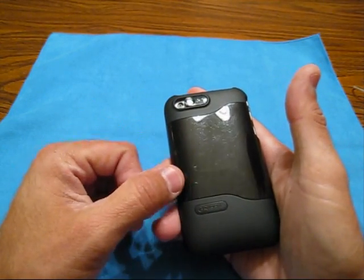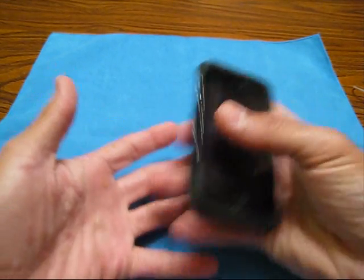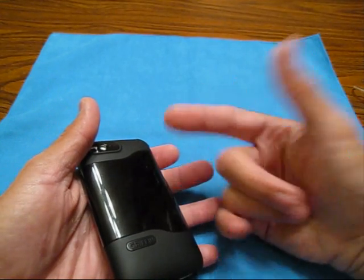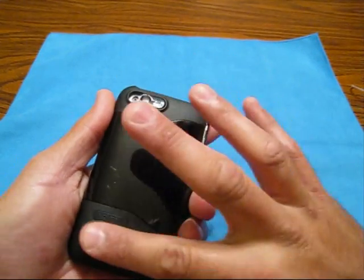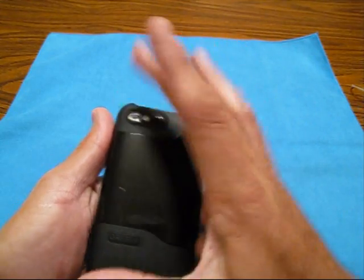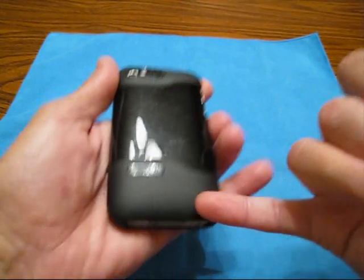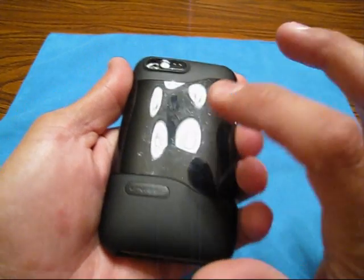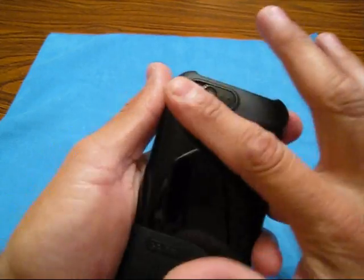After I noticed the first couple of hairlines, I said forget it — the case is great. It does leave marks really super easy, so I just started putting this inside my iSkin Revo clip. That clip totally just holds the phone up here, it doesn't even come near the camera lens, so you don't have to worry about that, but it does hold the phone secure. I'm like, you know what, if it's going to scratch, it's going to scratch. All this rubbery part has held up really well — you guys see no scratches on this at all. I kind of wish that this whole design was this rubbery texture.